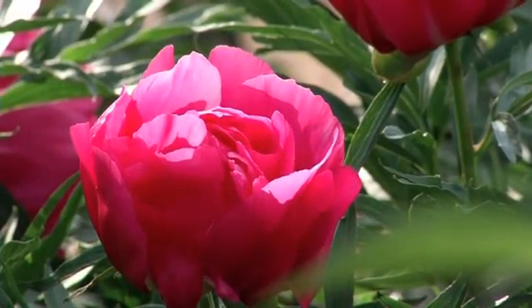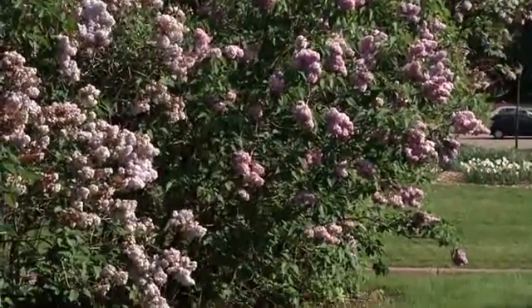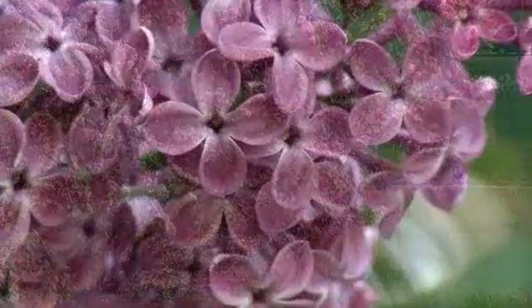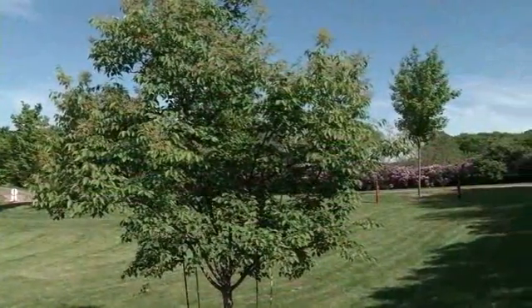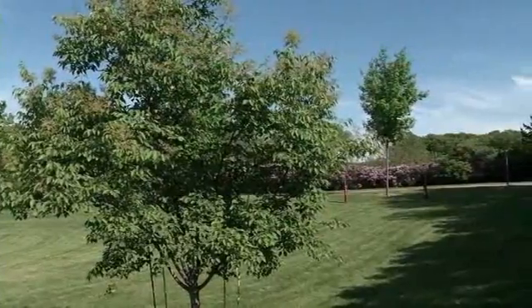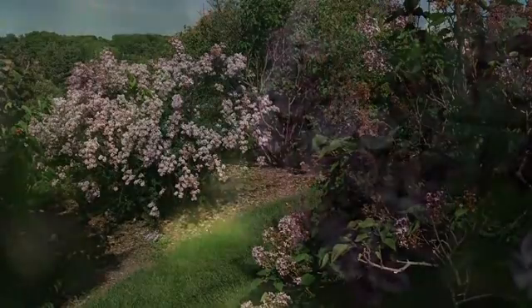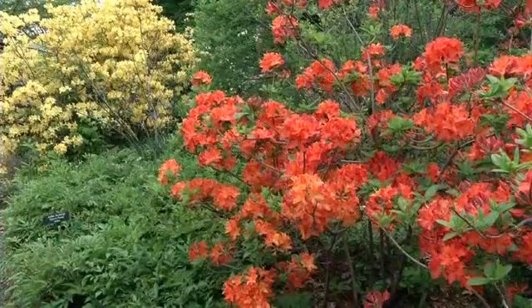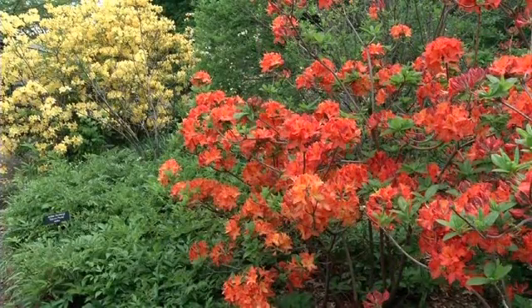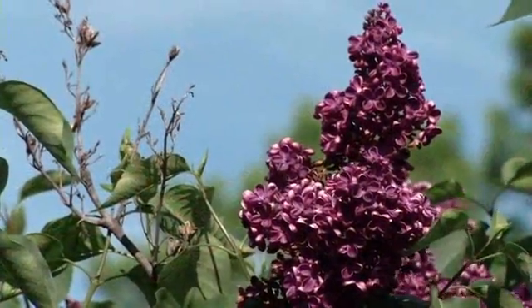Bring a picnic lunch and make a day of it — there's 1,137 acres with nature trails and a three-mile drive you can either walk or drive. Parking lots are spaced along the way so you can visit different gardens. In another month the roses will be in full bloom, well worth coming in June. The new hybrid shrub roses are selected to bloom throughout the whole summer, so with lilacs, azaleas, and shrub roses you can have flowers from April all the way into fall.